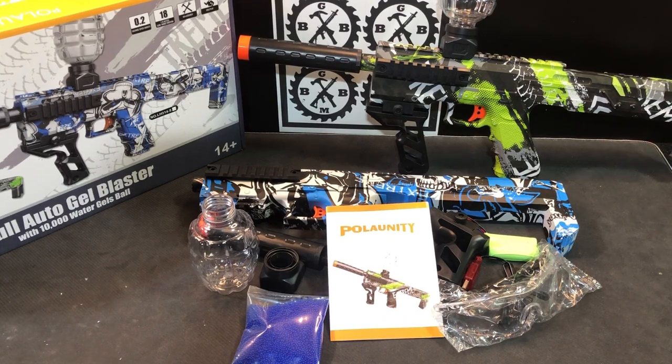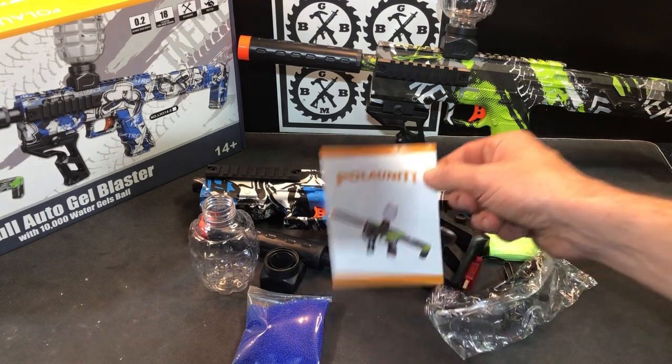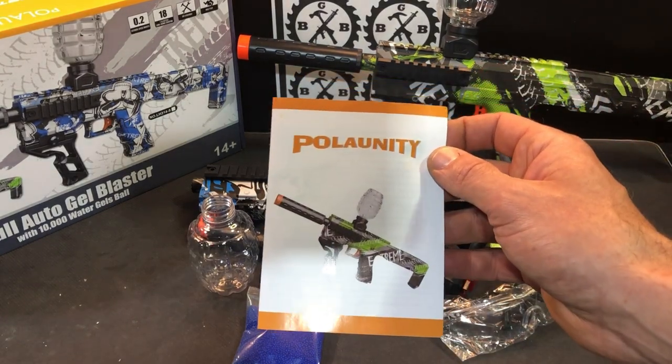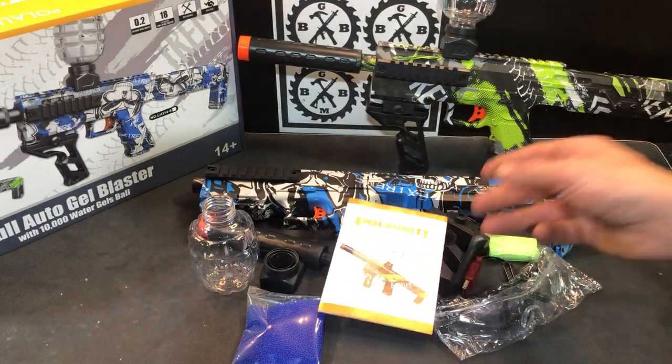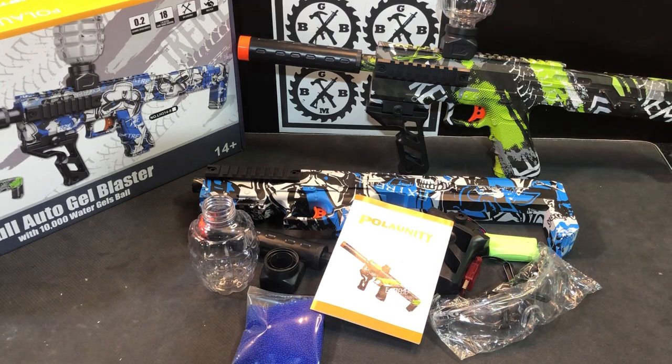I like showing you guys new style blasters as soon as I can get a hold of them. This is a new style model. As far as I know, this is the only brand selling it right now on Amazon. Polanity is the brand, and this is their SCAR model — it's like a mini SCAR, I guess is what I would call it.